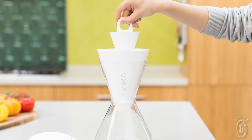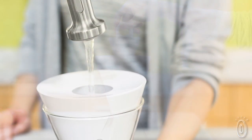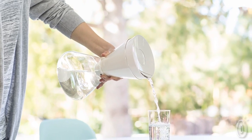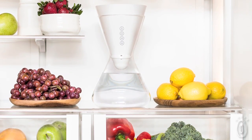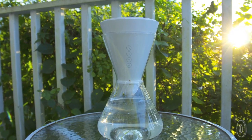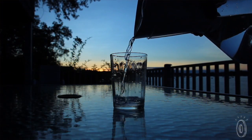Each Soma filter lasts for 40 gallons of water, and the carafe itself holds 48 ounces. So whether you are entertaining guests, keeping the family hydrated, or looking to increase the sustainable choices your household makes, Soma is a smart, elegant, and innovative solution that's also a pleasure to use.